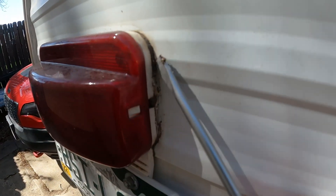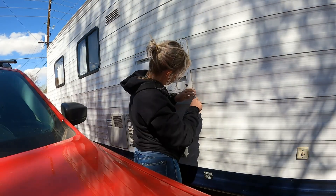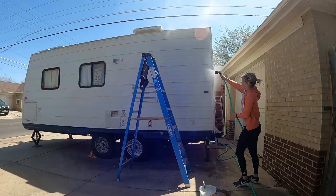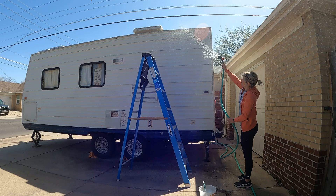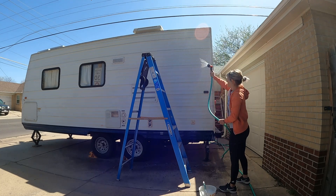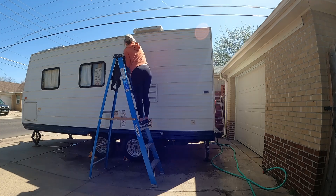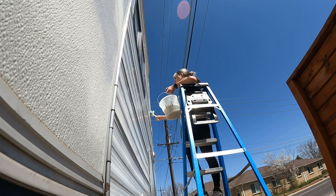Some spots might just disintegrate, or others might be really sticky and gooey like this was. Once that was done, I gave the entire camper a good wash. I just used a spray nozzle on our hose, sprayed it down, then used soap and warm water to scrub the entire exterior all the way around and then rinsed the entire thing again. This also took quite a bit of time.